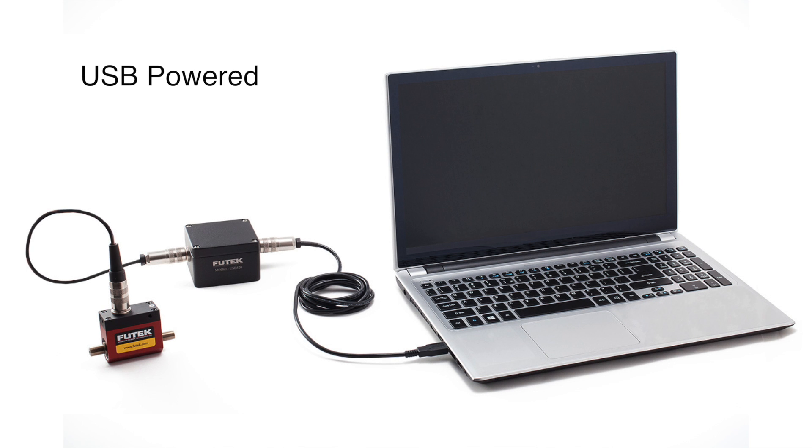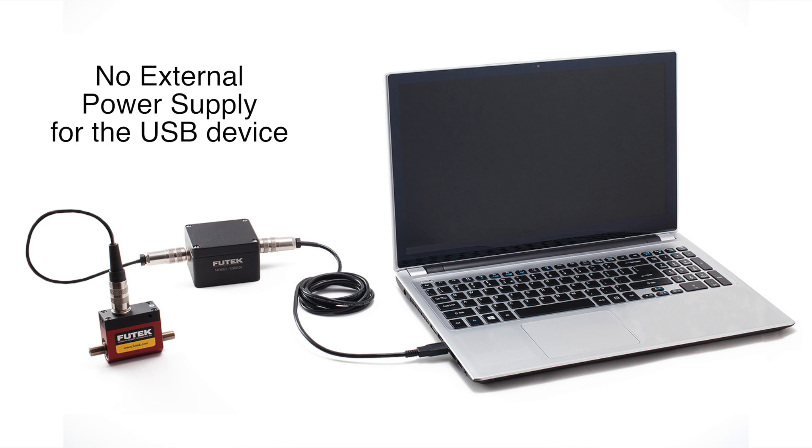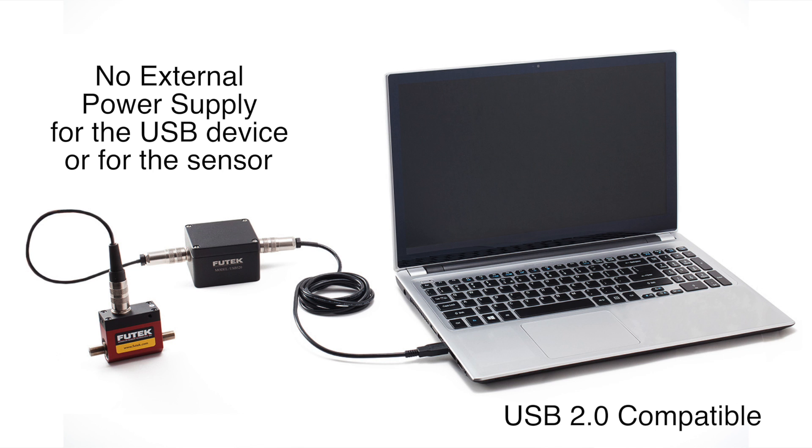As with all of our USB devices, the USB 520 and 530 are powered through a computer's USB connection. This means there is no need for an external power supply for the USB device. It also means there is no need for a power supply for the sensor, no matter if the sensor is a standard millivolt per volt output or an amplified output type.